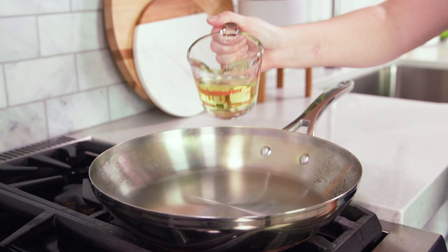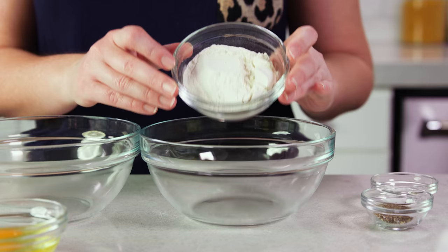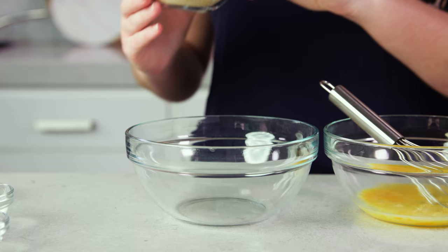If you're baking you'll want to preheat your oven to 450 degrees Fahrenheit, and if you're frying you'll want to heat half a cup of vegetable oil in a large skillet to 350 degrees Fahrenheit. While that's heating we'll prepare our dipping station. You'll need three different bowls. In the first bowl add half a cup of all-purpose flour. In the second bowl you'll want to whisk one large egg with 1 tablespoon of water. Then in the last bowl you'll need 1 cup of plain breadcrumbs.